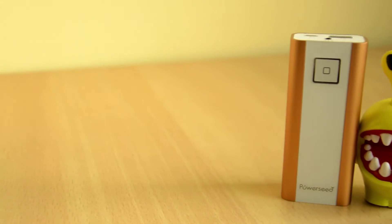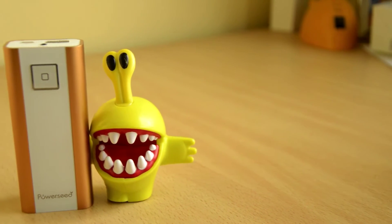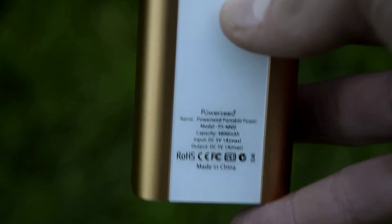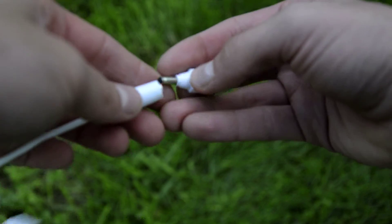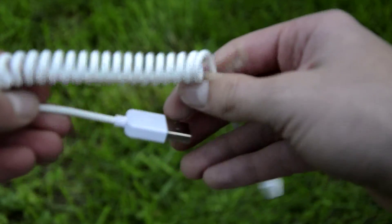Having a nice design and build quality is nice and adds to the overall quality. Nevertheless, the most important feature of a power bank is to charge your device as fast as possible. This one is doing what it's supposed to do but it's not very good at it. As the name indicates, it has a capacity of 4800mAh. The included cable is nice — it's a short coiled cable with interchangeable tips, with a micro USB, mini USB, and a 30-pin tip included.